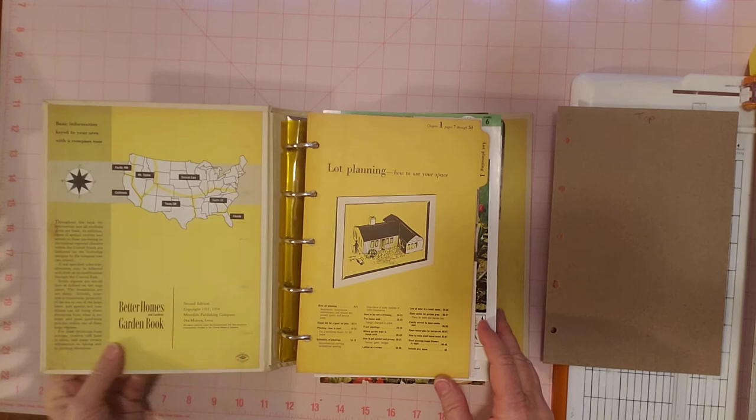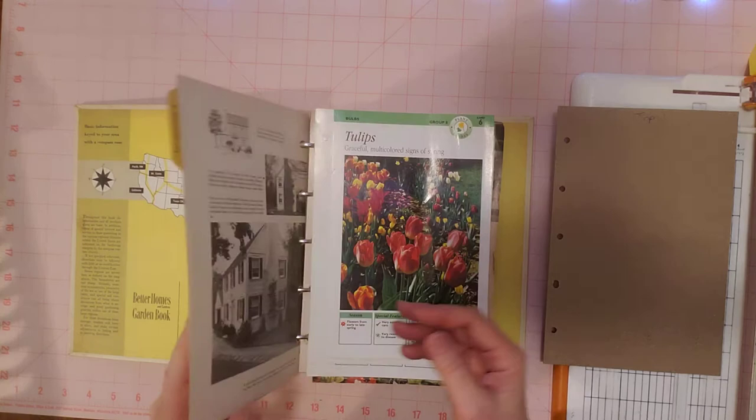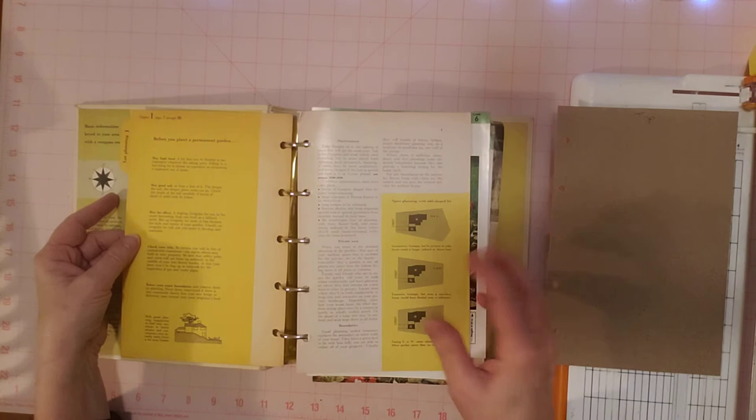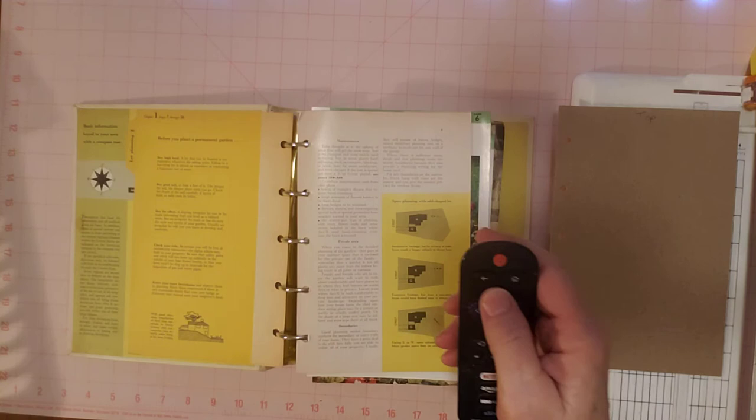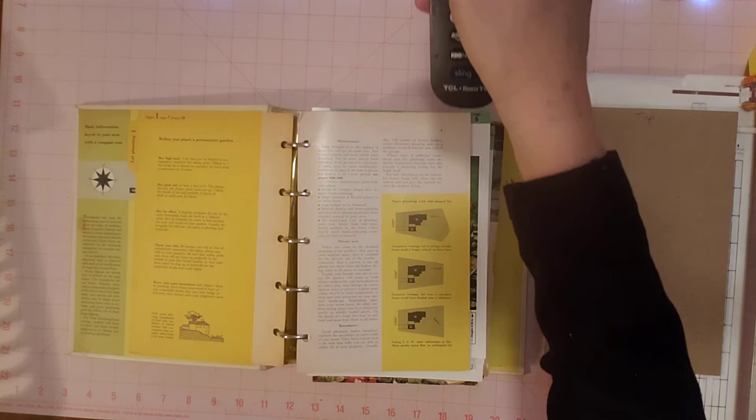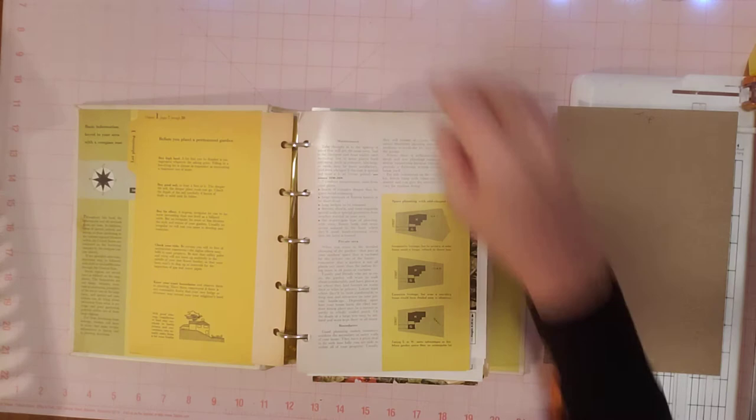The first thing Gail did was go through the binder and pick out pages she wanted to keep. She kept all the sections and tries to keep two pages from each section. Then she goes back and adds her scrapbook papers and things. I need to watch my time — I have my TV going with the timer here, so I can check the time once in a while. I have a little bit of time left.